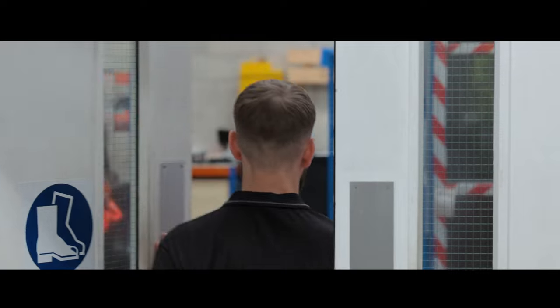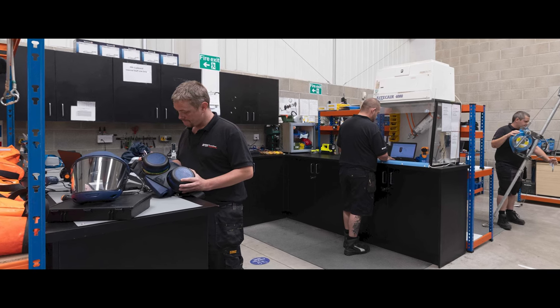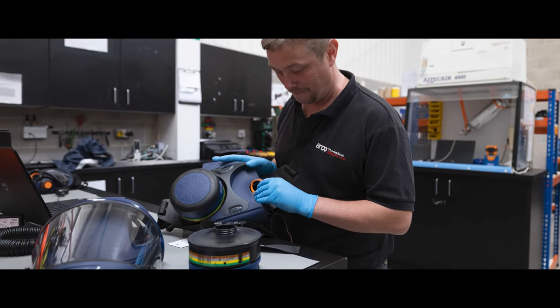FaceFit testing is a key part of any respiratory management program, alongside correct equipment selection, servicing, maintenance and training.